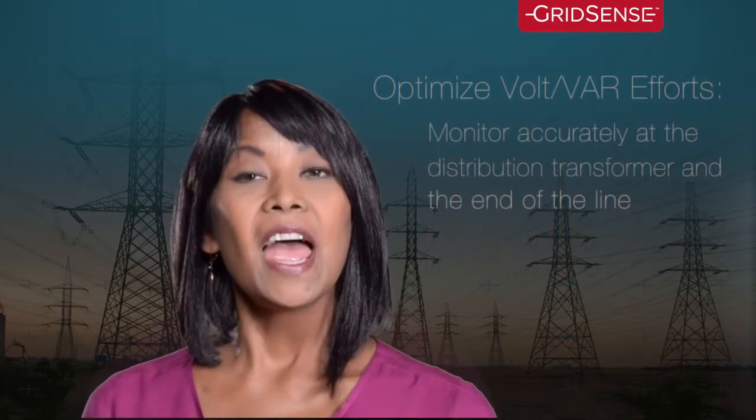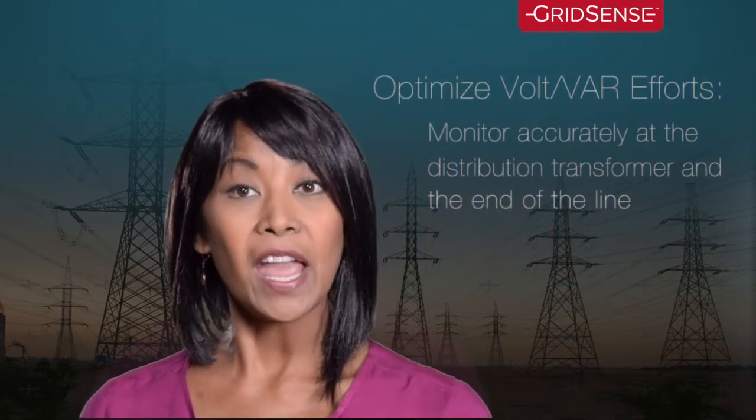To get the maximum value from your Volt/Var initiative, be sure to measure accurately and cost-effectively at the distribution transformer and the end of the line. The savings will follow.